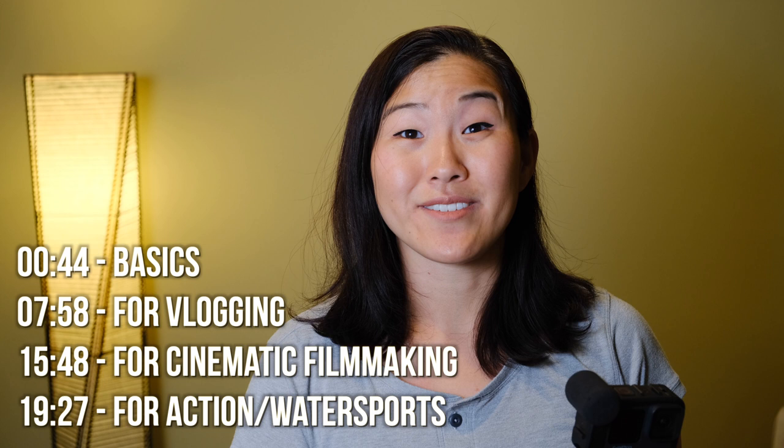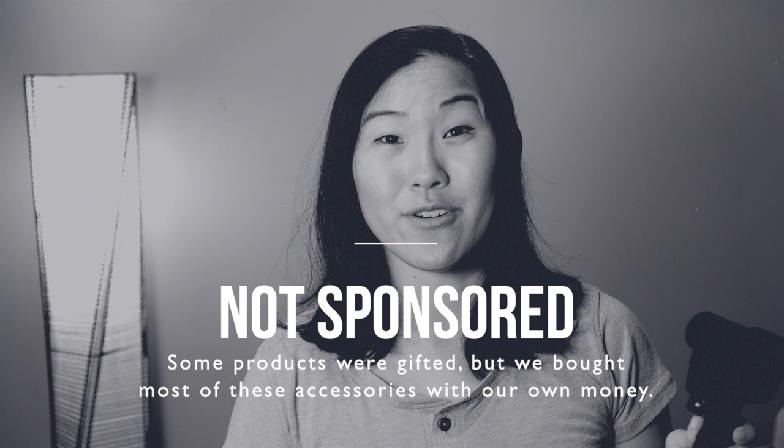One last thing — this video is not sponsored. We received a few items for free, but we bought most of these accessories with our own money.